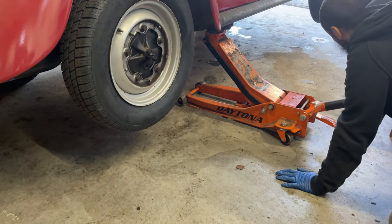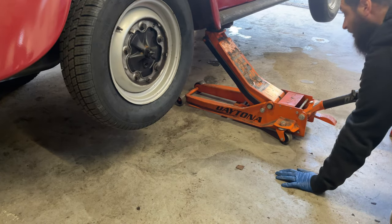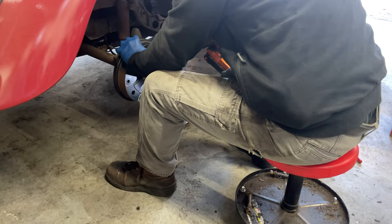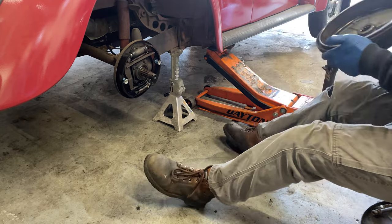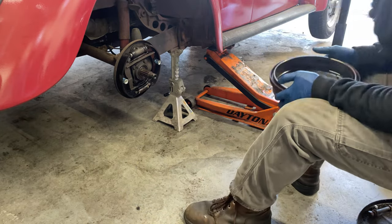You know, completely tilt the car too — why not, right? Oh good, at least the seal's leaking.